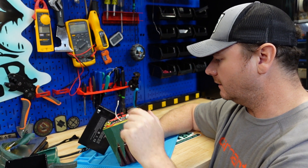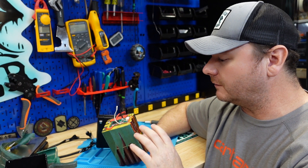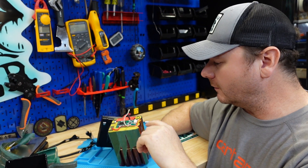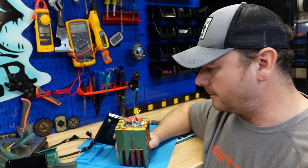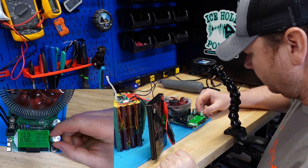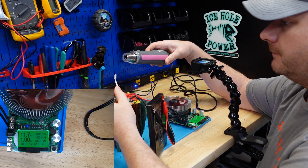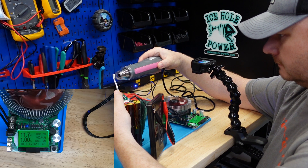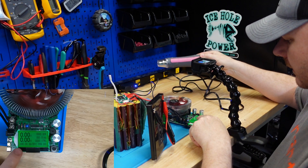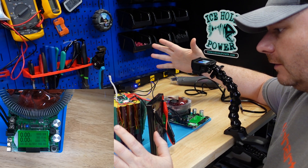Let's test the high temperature cutoff. There's a high temperature discharge cutoff — if this battery gets too hot, it's going to disconnect and stop, which is another safety feature of the BMS. We've got the capacity tester hooked up, 12 volts, and we start discharging at one amp. We heat the probe up — and there it is: zero amps. We simulated this battery getting hot, the battery turned itself off. Good test, passed.